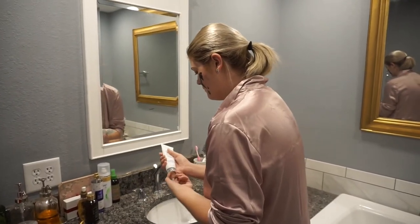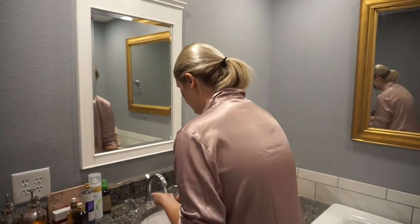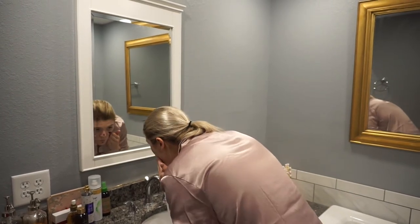Here I'm just using my doctor-recommended face scrub to take off the rest of my mask, and I'll also let you know down below what kind of face scrub that is.